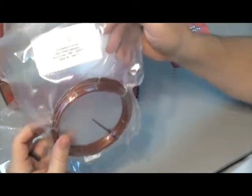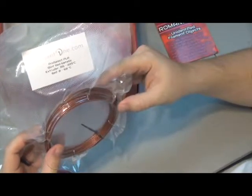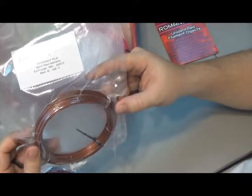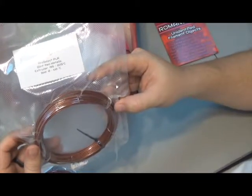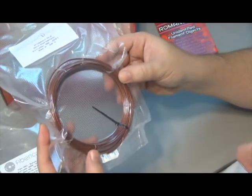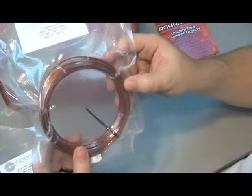Our second filament is ProSelect PLA, Glint Red Metallic. Extruder 195 to 225, bed 0 to 60. Standard PLA. It looks kind of copperish — it's got some nice glint to it. That'll be fun to print with.